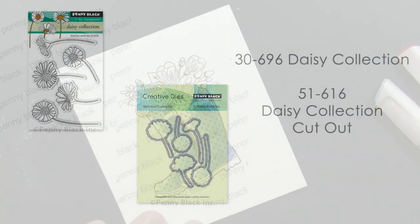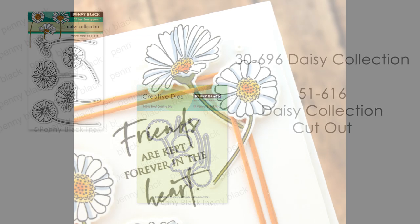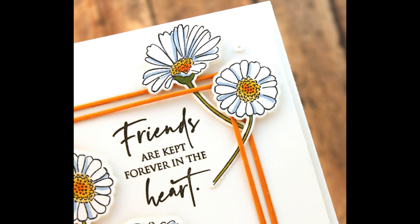The last stamp I'm working with is our Daisy Collection. I stamped all five of the daisies and used the exact match dies to cut them out. To color them I just did basic coloring in the center and a touch of light blue on a few of the petals for shadowing, just to give it a more finished look. Now I'm ready to stamp my sentiments and put these clean and simple cards together.